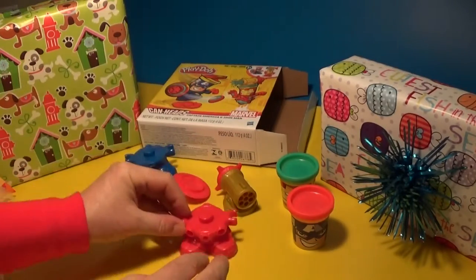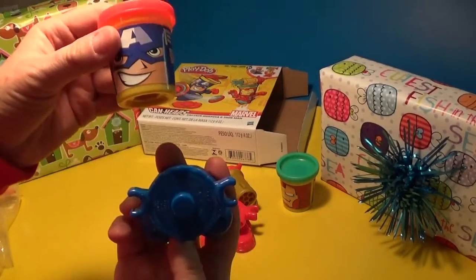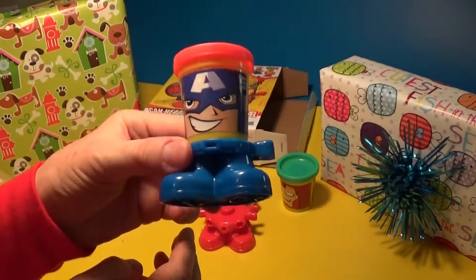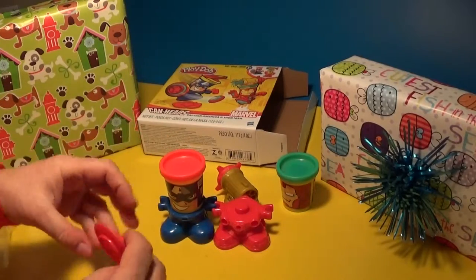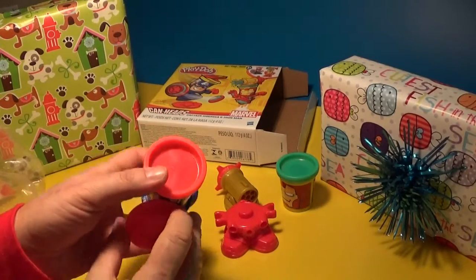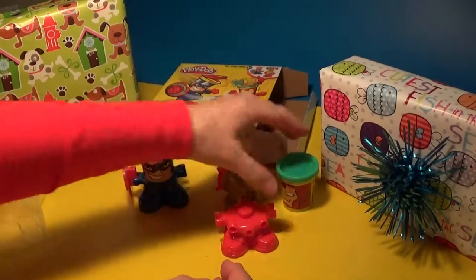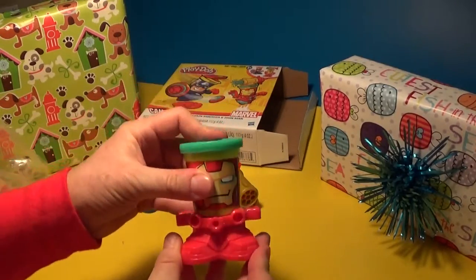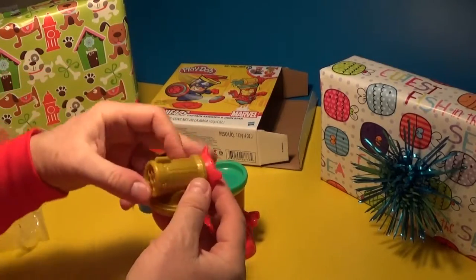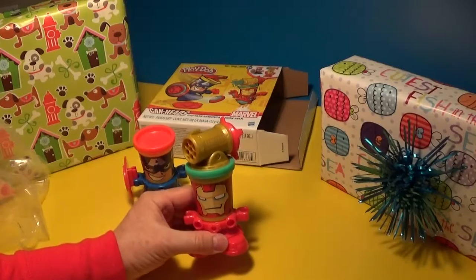Okay let's put them together - I want to see how it all works! So first I'm gonna put together Captain America. We'll take the Play-Doh and clip it on here like this. See that's really cool how they do that. And then his little shield sticks on right here - see, it's pretty cool. And then Iron Man gets stuck on top of his little feet like that, and this little guy here clips right on top.